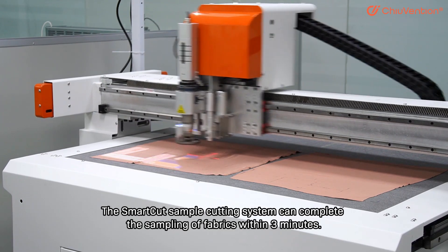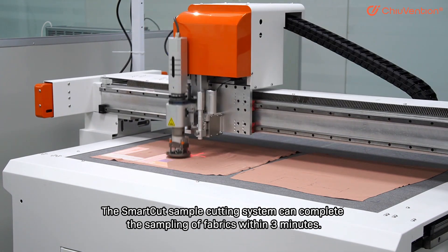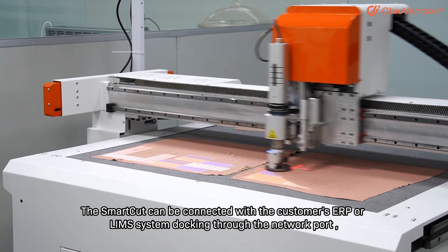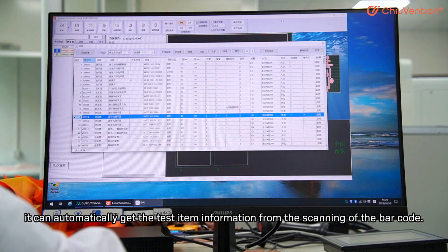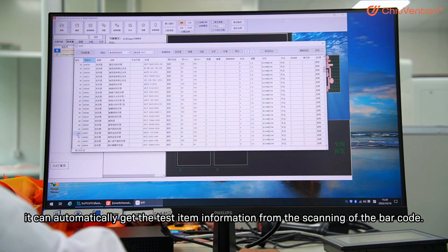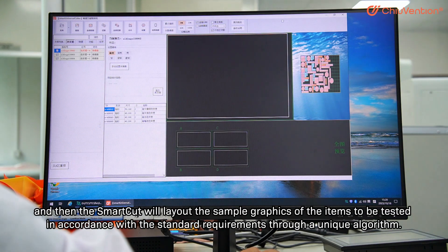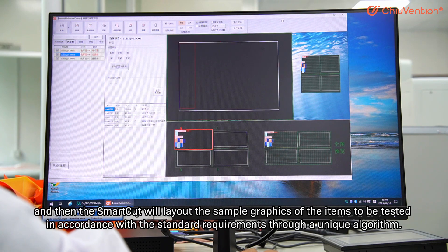The SmartCut sample cutting system can complete the sampling of fabrics within 3 minutes. The SmartCut can be connected with the customer ERP or LIMS system through the network port. It can automatically get the test item information from scanning the barcode, and then SmartCut will lay out the sample graphics of the items to be tested in accordance with the standard requirements through a unique algorithm.